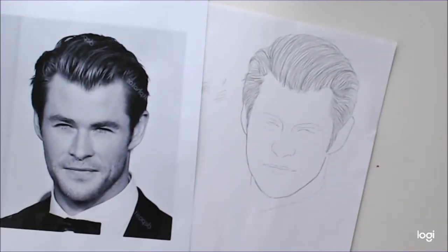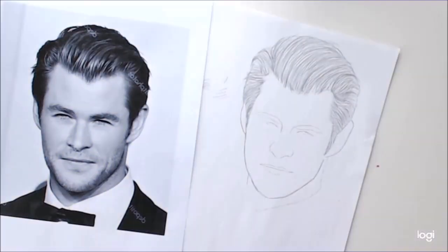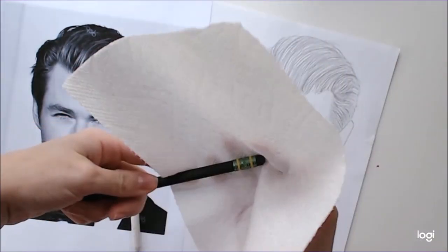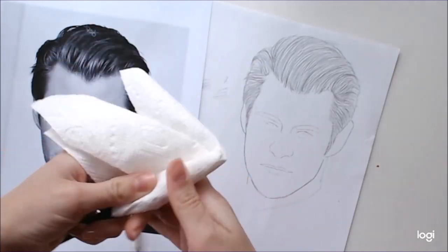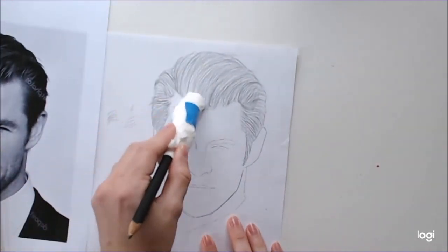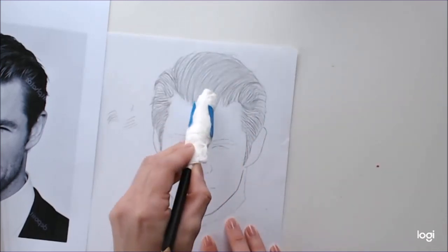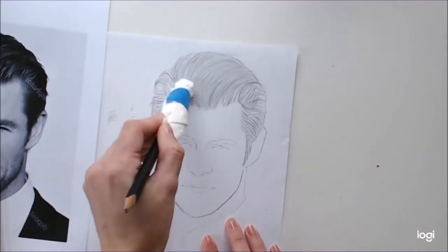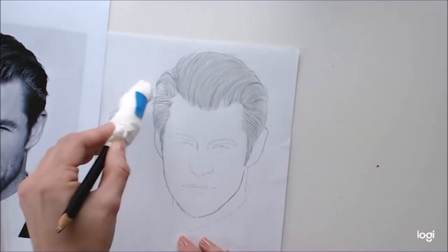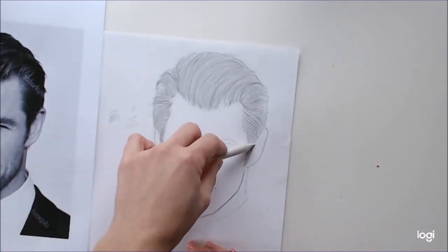Now that we have our basic lines done, you can go ahead and grab a tortillion stump if you have one. If you don't, a little life hack: take a paper towel and wrap it really, really tight around the eraser side of a pencil, then secure it with tape — wrap it as tight as you can to mimic the texture of a tortillion stump. Now you want to blend the hair, but still move with the direction of the hair. You don't want to go from side to side or in circles if that's not what the hair is doing. Just follow along with the curves of the hair, blending those pencil strokes together with just a very light touch of the blender.